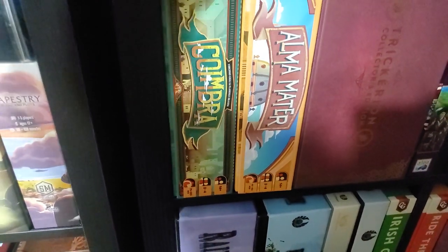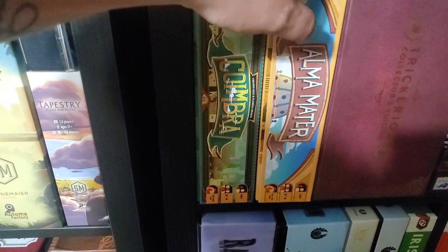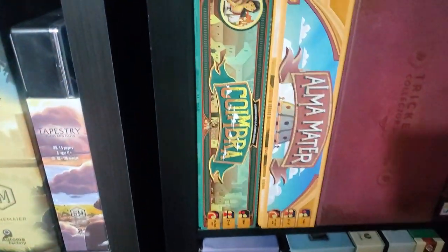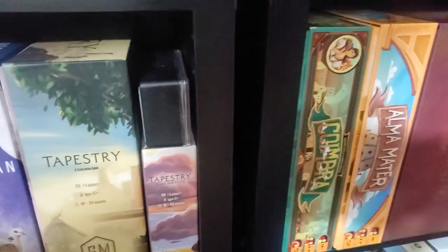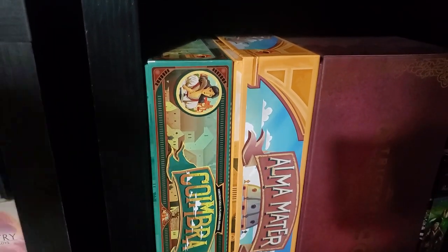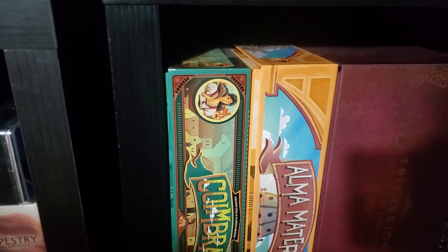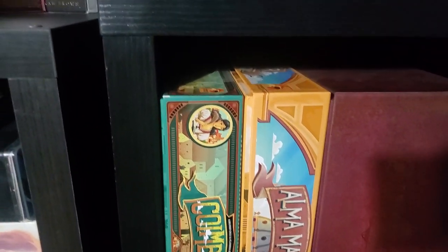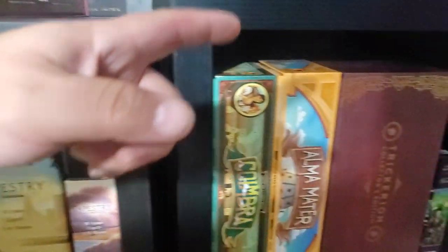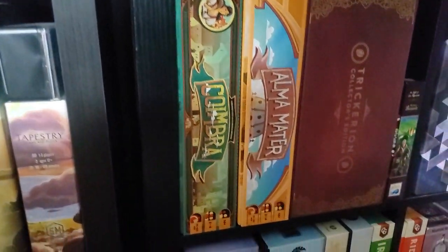Coinbar — I upgraded that with some generic coins, the Lisboa generic coins that Eagle Griffin did before they lost the Brass license. They used to be the Brass metal coins and then turned into the Lisboa metal coins because Eagle Griffin lost the license to Brass. And this now has those Lisboa metal coins; I do have them in Lisboa as well.